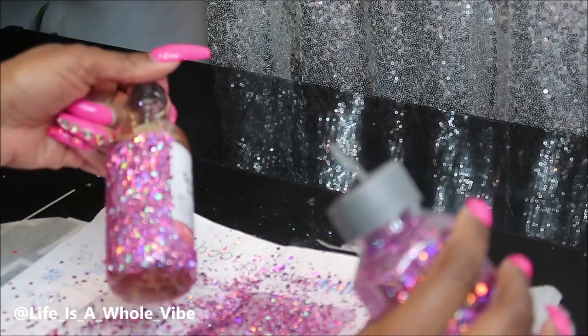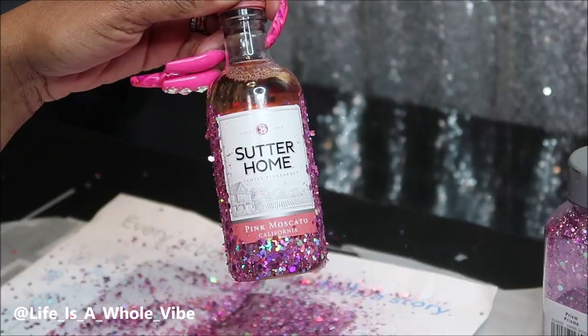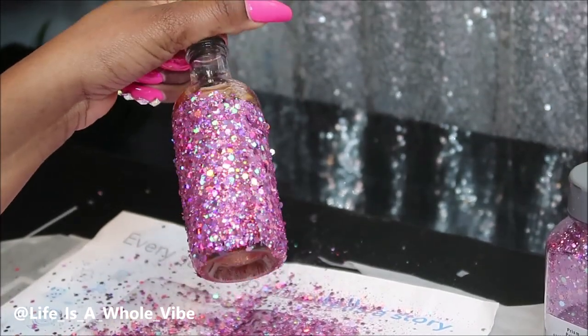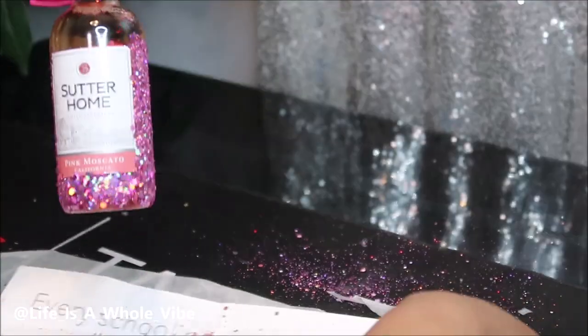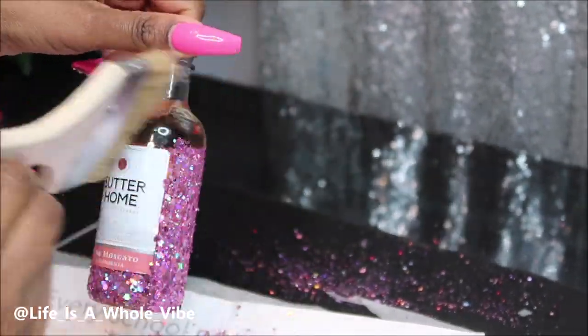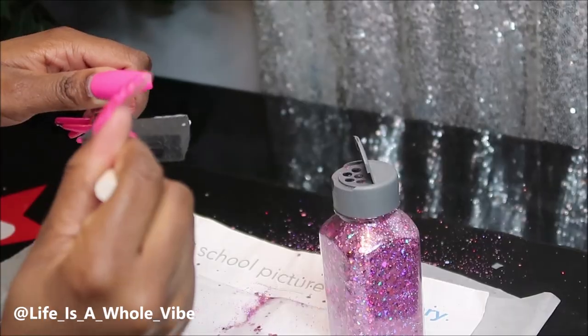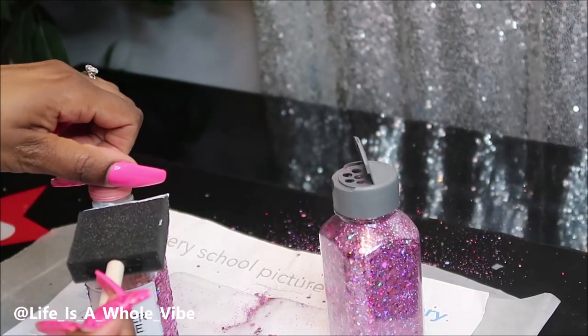If you use a finer, smaller grain of glitter, I usually do two coats. On this I'll be doing one coat. Make sure you have a little blush brush or a nice fluffy brush so you can dust off any excess glitter and see where you need to continue adding it.